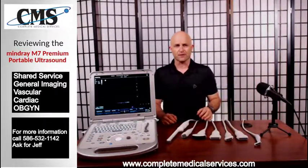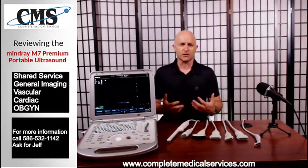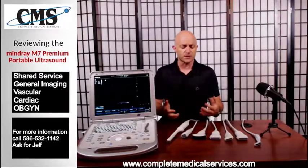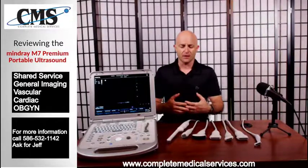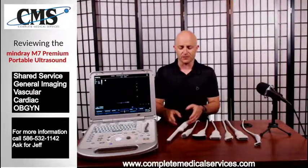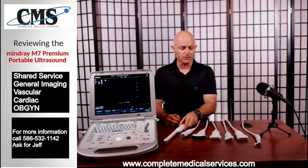Let's look at different possible ultrasound configurations based on the transducers here. When we talk about shared service, what do we really mean? Shared service means that the system can pretty much function and scan for any specialty — cardiac, abdominal, small parts, vascular, and it may also include OB/GYN or endocavity studies with the endocavity transducer.